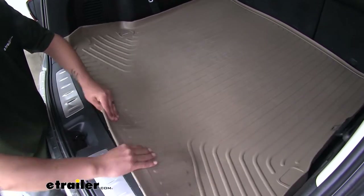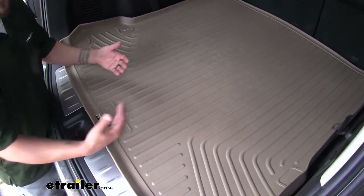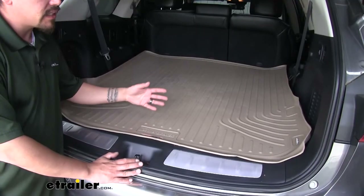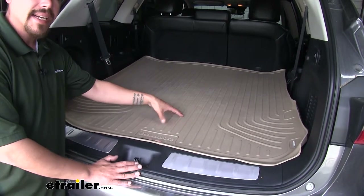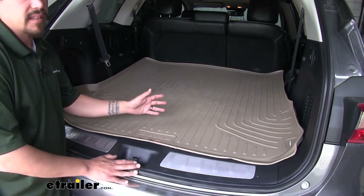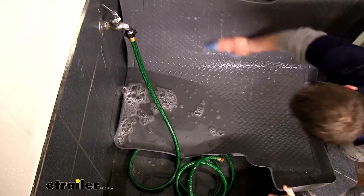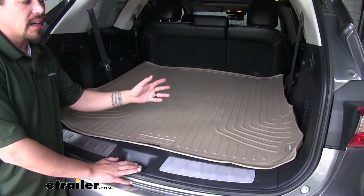They're a little bit more flexible, easier to get in and out, and they're not so rigid and stiff that it makes it difficult. Now obviously if we're putting all of our dirty gear, our pets, or whatever we have back here, the mat is going to get dirty. But cleaning it's going to be an extremely easy process — we can just pull it out, hose it down with some mild soap and water, let it air dry, and put it back in and enjoy our Infiniti again.